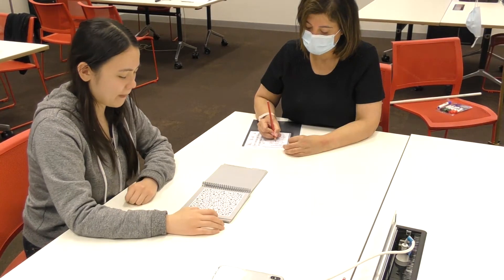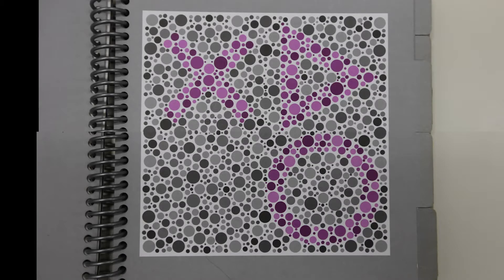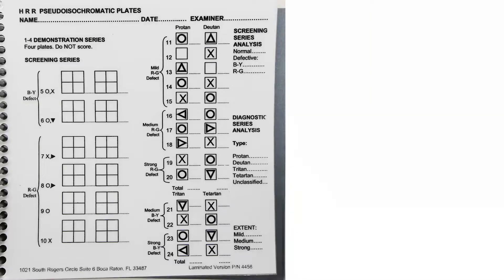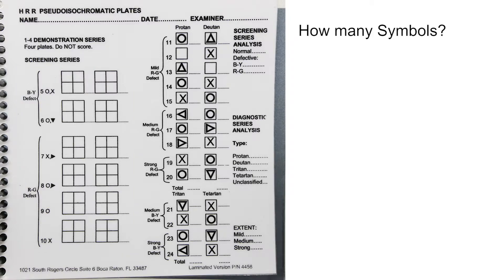Once you finish the practice plates, the experimenter then says: 'The test itself is made up of just these three symbols, with two, one, or none on a page. Some of them will be harder for you to see, as they may be less strong in colour.' The subject is then shown plates five to ten, and for each plate they are asked: how many coloured symbols do you see here? What are they? And where are they? The results are then entered into the scoring sheet.